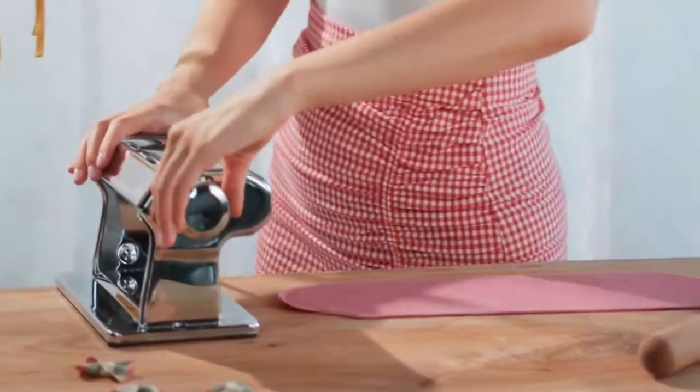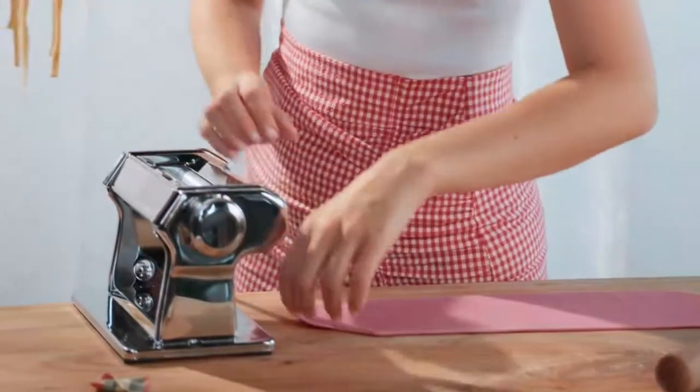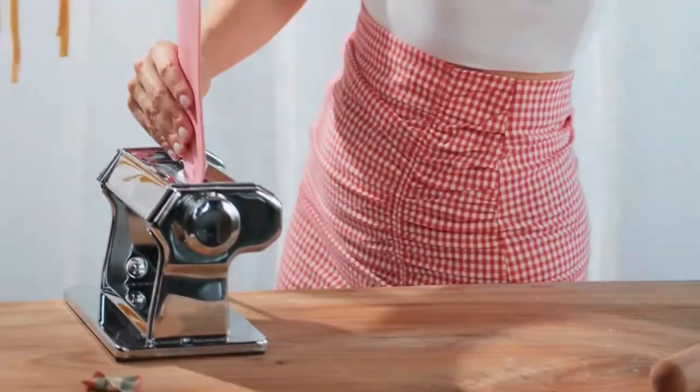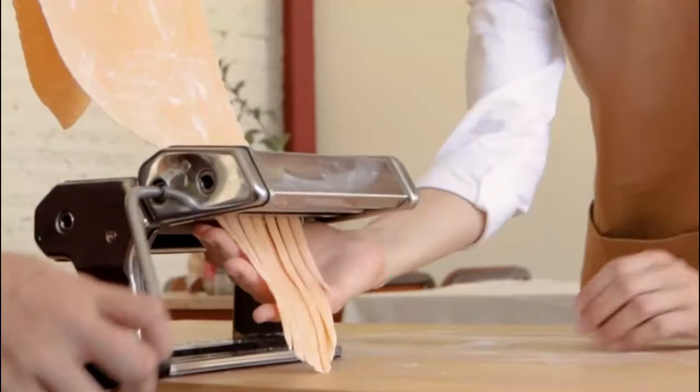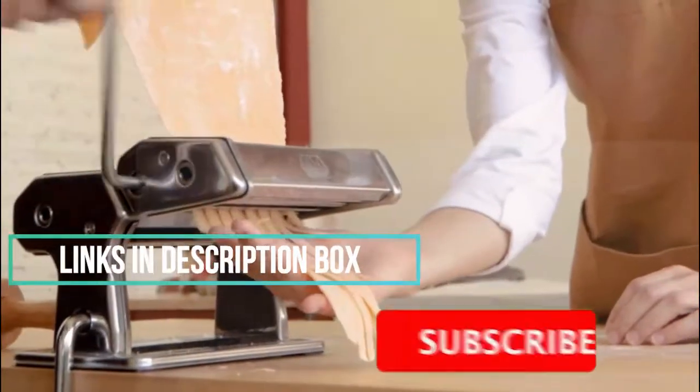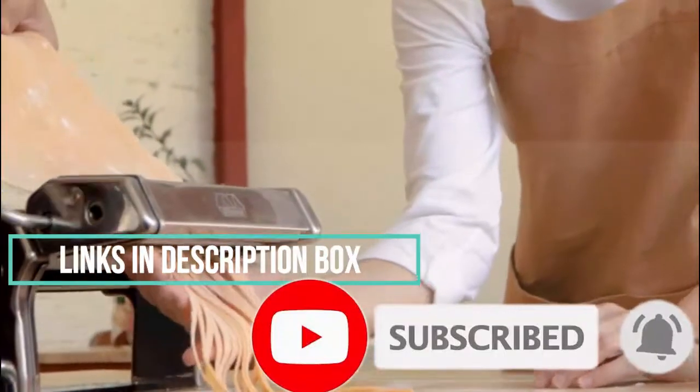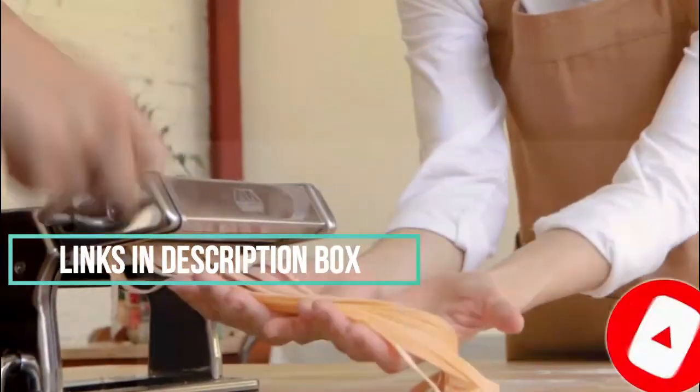We've selected the pasta makers according to budget, popularity, quality, and durability. To see the latest price and more information, check the description box down below and don't forget to subscribe to the channel and hit the bell, so you never miss any latest videos. Let's get started with the video.